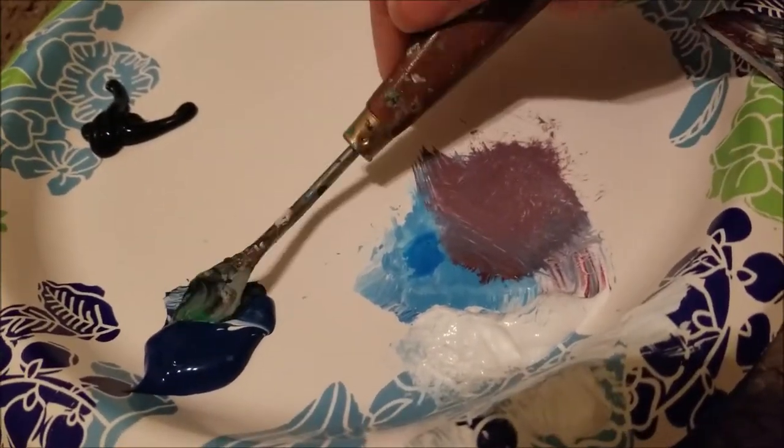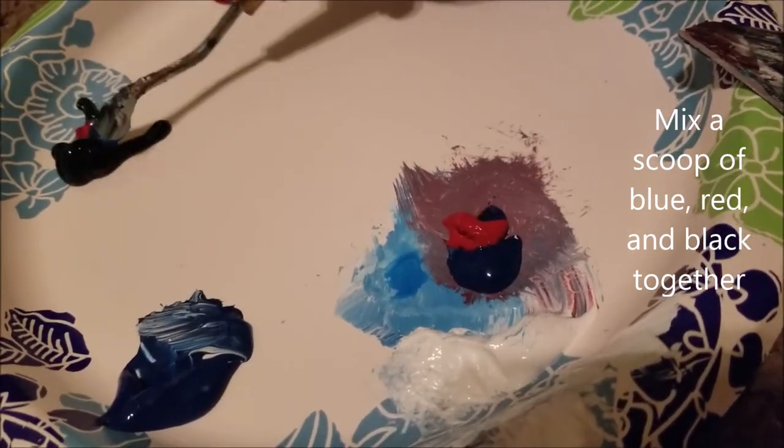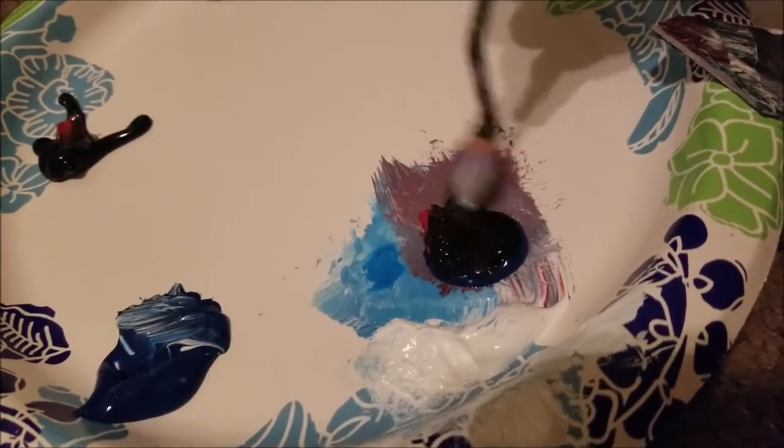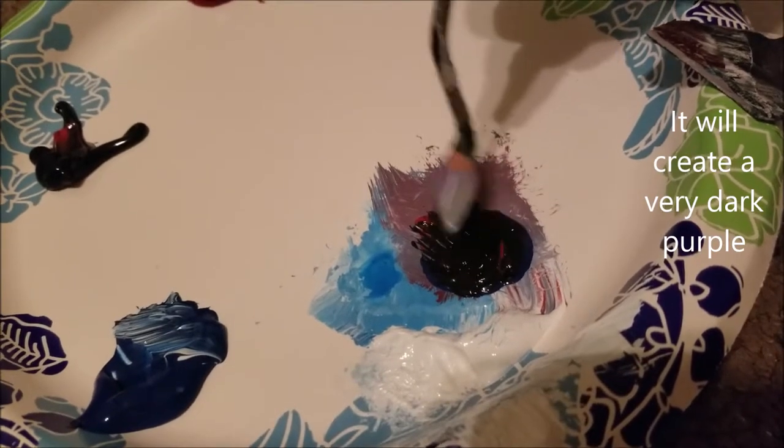Mix some of the phthalo blue, crimson, and black together. It should look like a very dark purple, almost black.